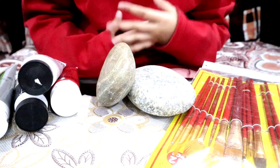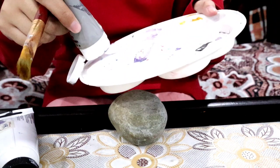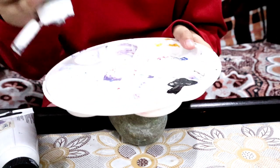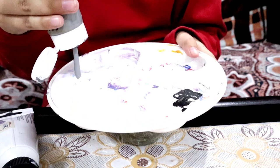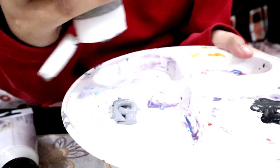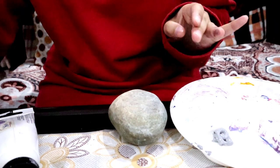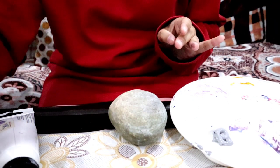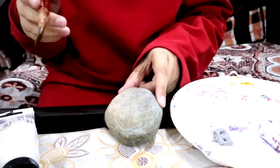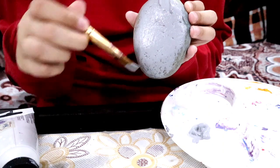I honestly love rock art so much — I think it's so therapeutic. I make it whenever I'm stressed; it really calms me down. For Totoro we're just going to need very simple colors: just gray and white. I have some water to blend my colors and wet the paintbrushes so they don't dry up. I'm just going to paint the surface of the rock a gray color.